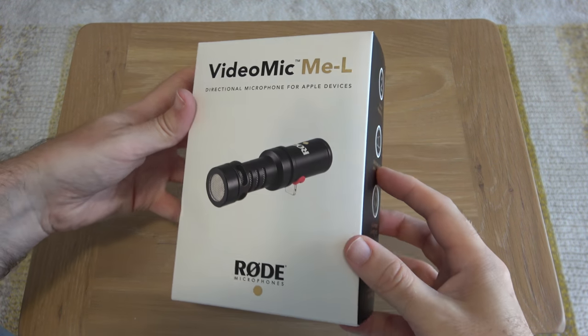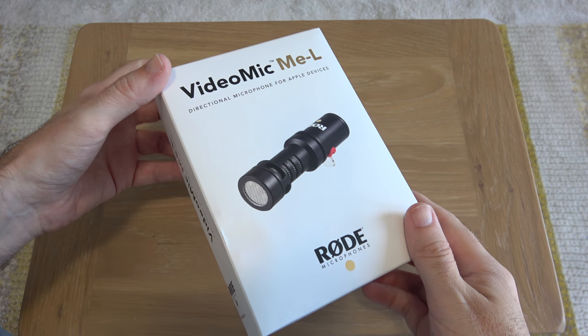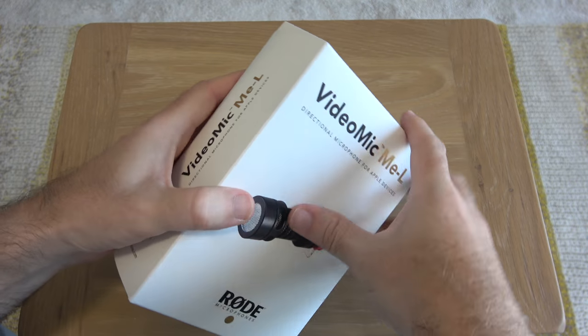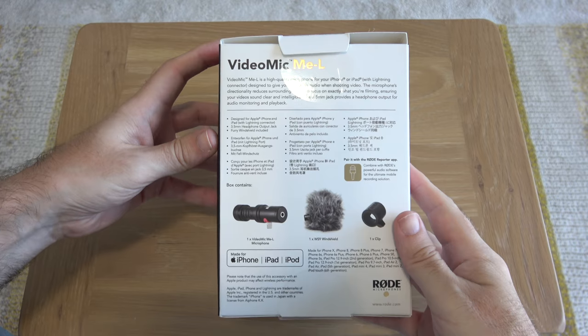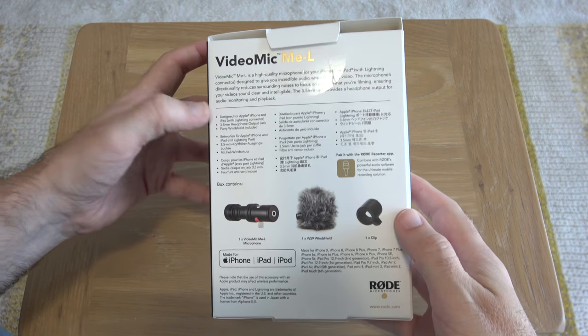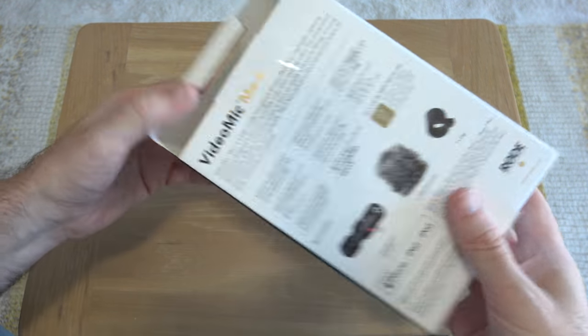This is what the product packaging looks like on the VideoMic Me L. Just a quick disclaimer — Rode microphones are a channel sponsor, but as always, if a device doesn't perform adequately I will tell you. But I've got every faith in this; Rode makes some fantastic products. This gives you details of the contents of the box, some of the features, and the fact that it's backed by a two-year warranty.